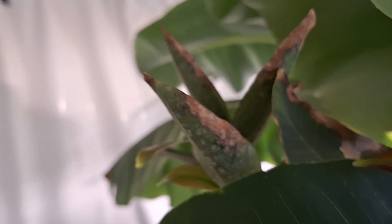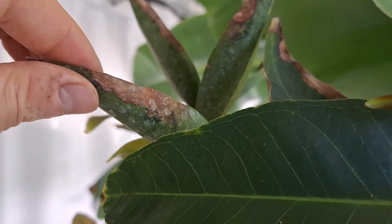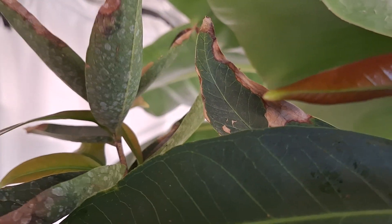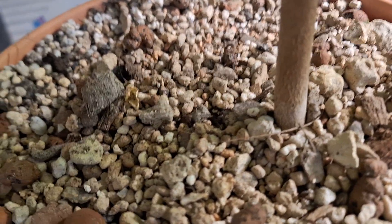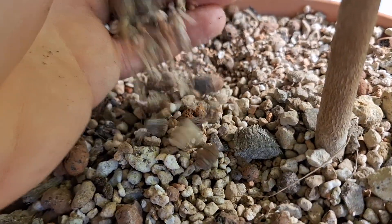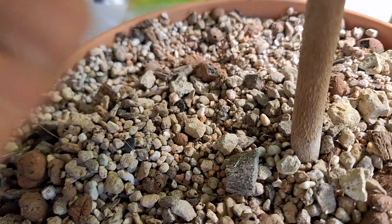On the older leaves there is some necrosis of the margins and I'm not quite sure what the cause of that is. My guess is that it was potassium deficiency because I have it growing in a very fast draining mix, and in such a mix potassium ions readily flush out, so potassium has to be regularly topped up.